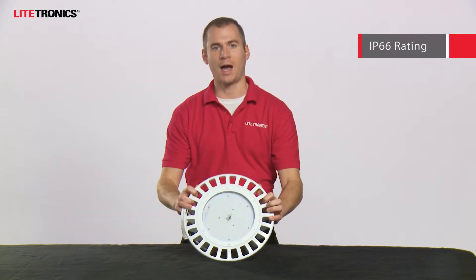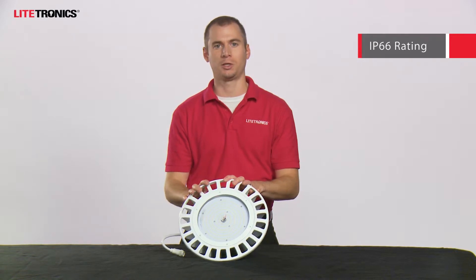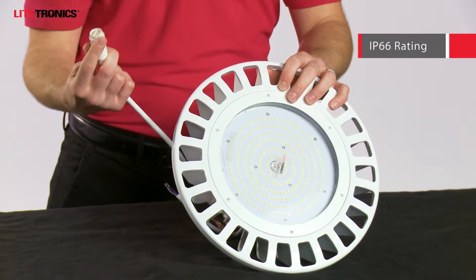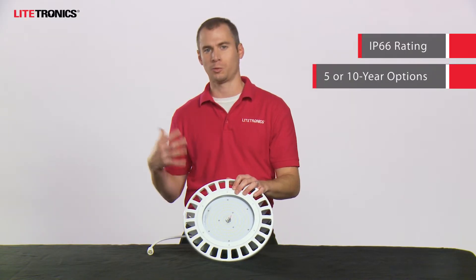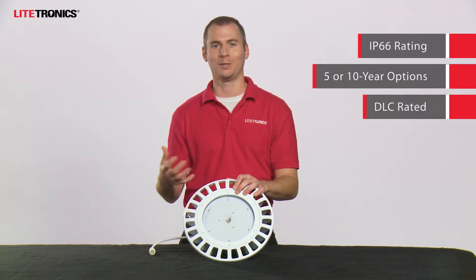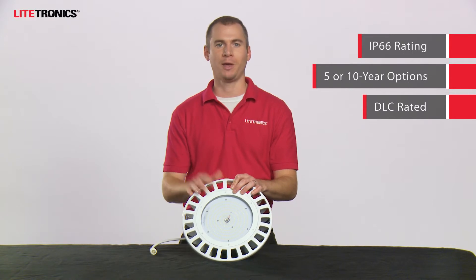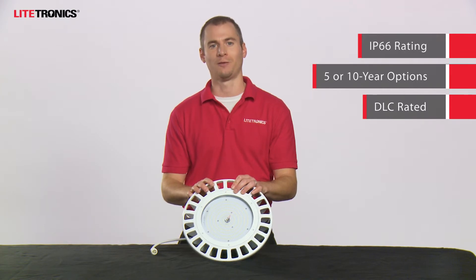The IP66 wet location rating comes standard with this product — there's no additional adder needed. And if you're going to get an extended cord length, we do provide the waterproof twist lock connection. We have a 5-year 50,000 hour product available as well as a 10-year 100,000 hour product. We offer DLC premium and DLC standard options, and various lumen packages to meet the needs of any high bay application. We offer this in 120 and 277 volts as well as 277 and 480 volts.